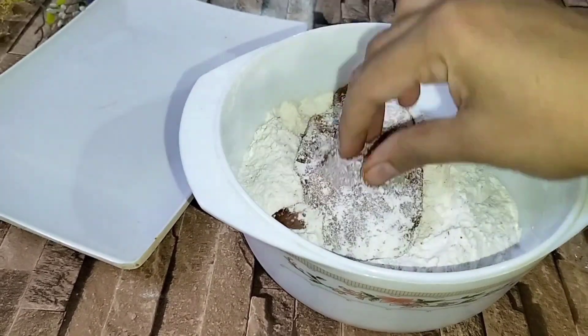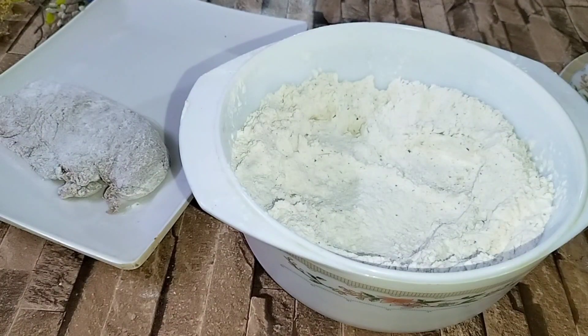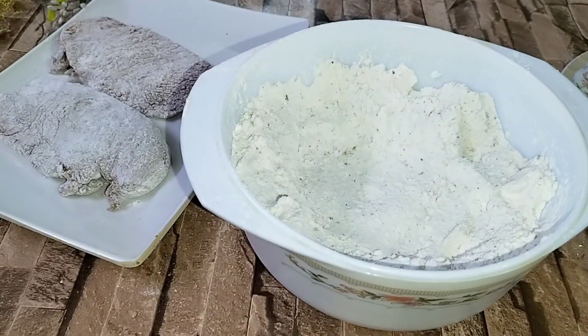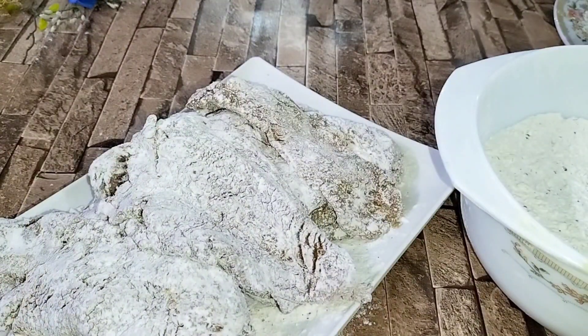Now we will give the chicken its first layer. We will coat it, press it, tap it, and remove it. We will do all the chicken pieces like this. The first layer looks like the mixture we have made.